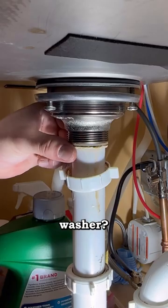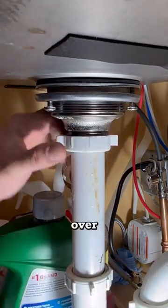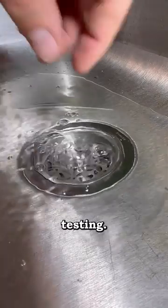How many times is this guy gonna say washer? Last but not least we're gonna slide over our tailpiece, tighten it, and do some water testing. That's it.